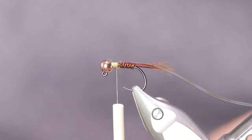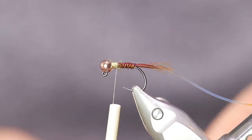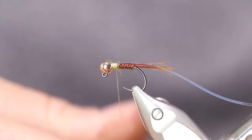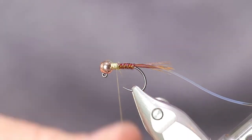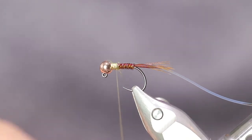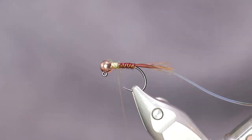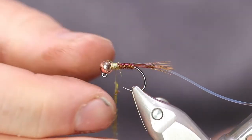Let's put on our dubbing. I'm using Hairline Dub and Ice Dub in olive brown for the collar on this.